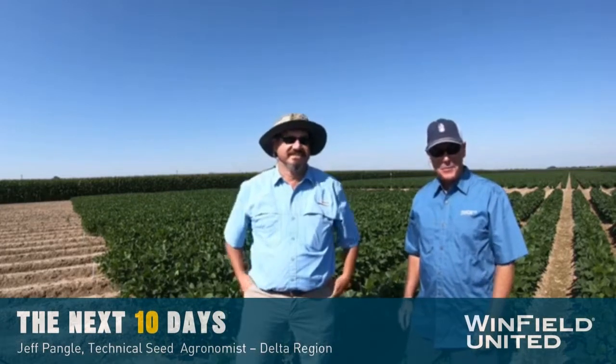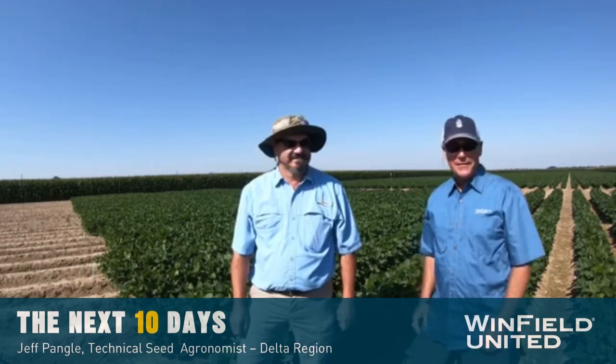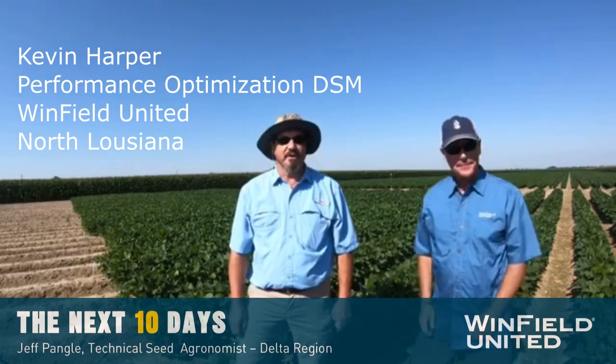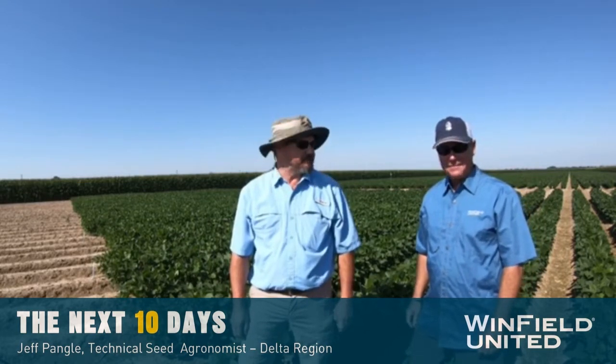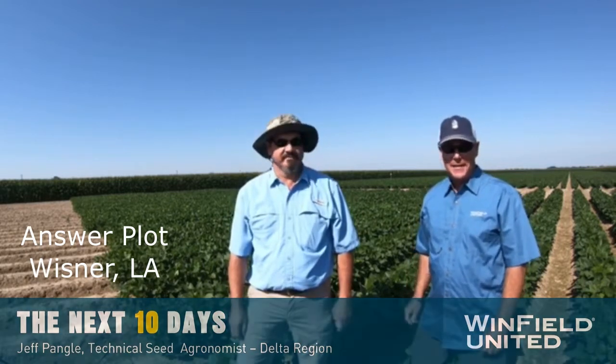Welcome back to the Tailgate Tour. I'm Jeff Pangle, Technical Seed Agronomist for Winfield United for the Delta Region, and with me today is Kevin Harper, the Performance Optimization DSM for North Louisiana. We're at Wisner, Louisiana at the answer plot today, and I asked Kevin to join me to talk about soybean irrigation and go through some of the highlights.